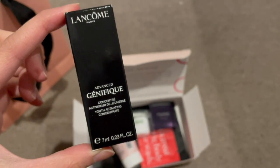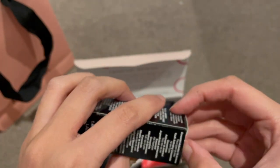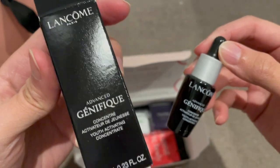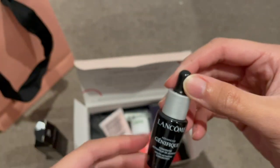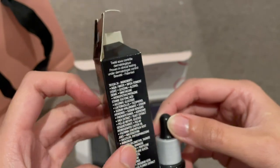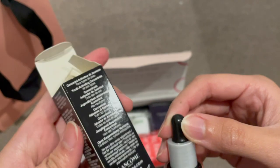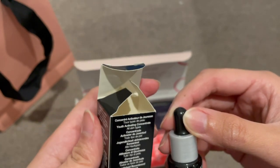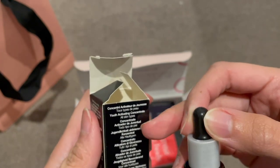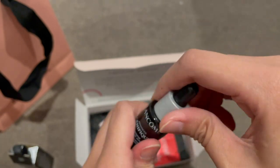So this is the Lancôme Advanced Génifique Youth Activating Concentrate, and it's in 7ml. It's for all skin types — I believe it's a serum, a youth activating concentrate. Let me just confirm — yes, it's a serum.